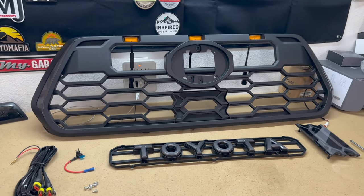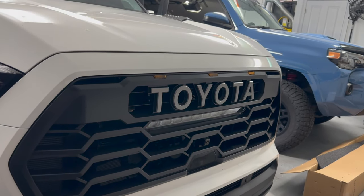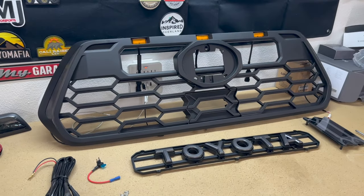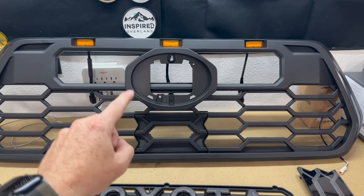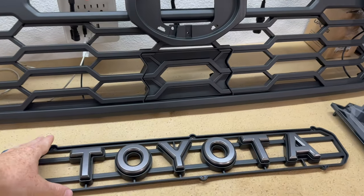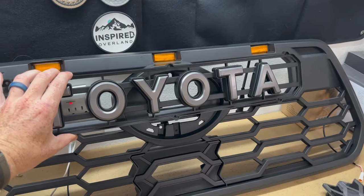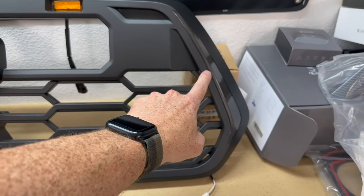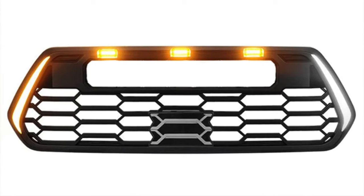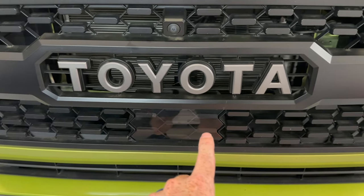This grille is pretty cool because it doesn't look anything like the normal Heritage grille. Instead, it looks more like the third-generation Tundra, and also what we can assume the fourth-generation Tacoma will look like. Out of the box, we get the grille itself. You can put a Toyota emblem here, or go with the Toyota Heritage style by taking out the center portion. We also have Raptor lights that are already pre-wired, and DRLs on both the left and right.